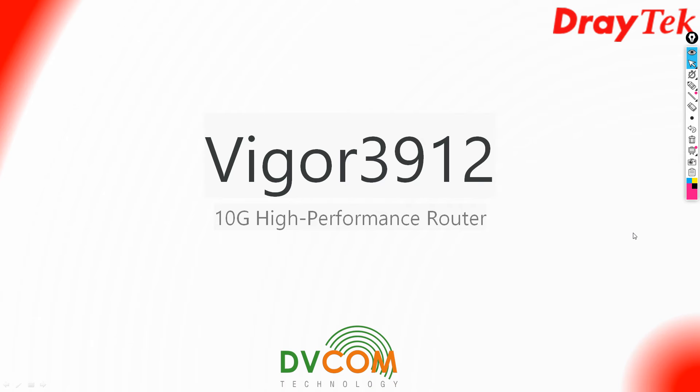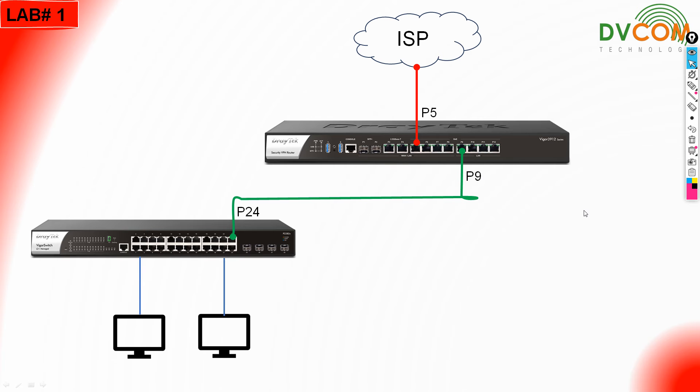In my previous video we discussed about port setup, and after that we discussed about how to upgrade the latest firmware. Now I just want to show you my case study and based on that I am going to show you how to do the basic setup. Before you jump into your configurations, it is always recommended to do some basic setup of your DrayTek router.